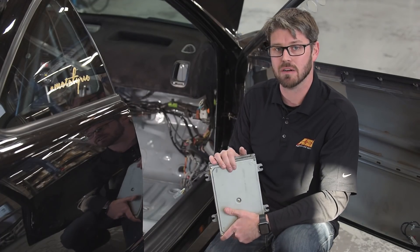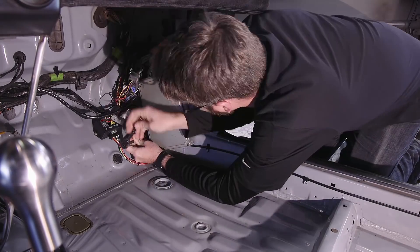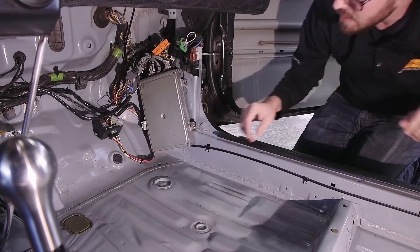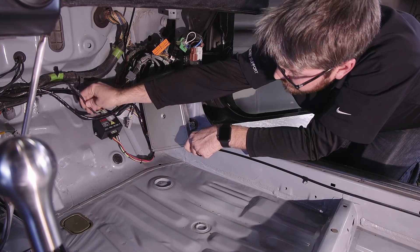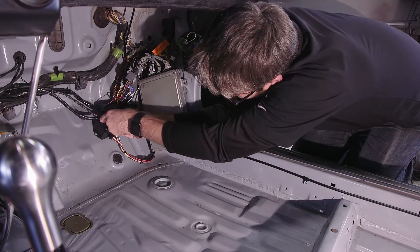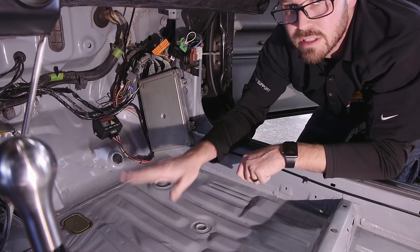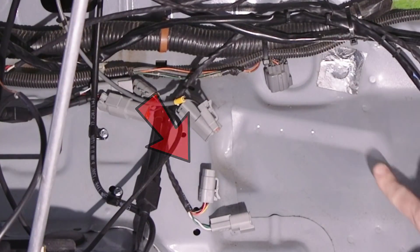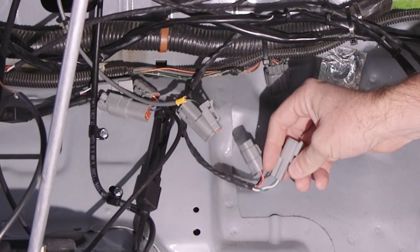We're going to go ahead and put this back into the car. Now we're going to take that cable coming out of the ECU — we've got our CAN high and low wiring that we've already pre-ran in the car. We just plug these in, and now we're ready to move on to the connections to the CD7 and our vehicle dynamics module. We've got our power and ground and our CAN high and low coming from the Hondata device.